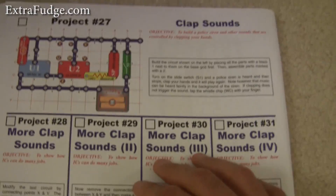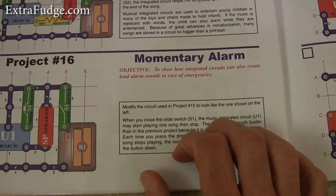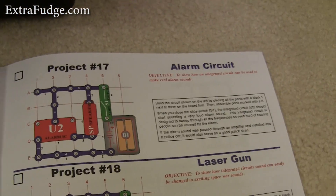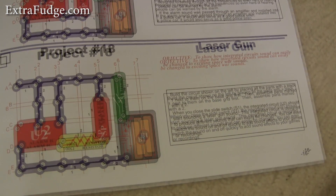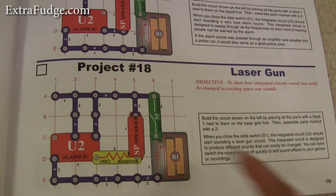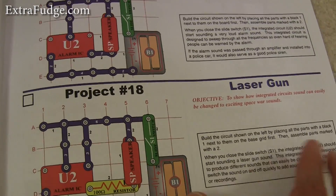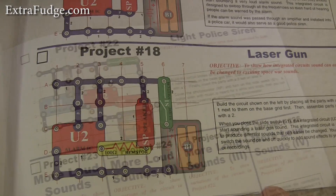There's a musical doorbell and a momentary alarm. Today we did the alarm circuit and a laser gun. It was really nice because I showed her what happens when you disconnect some lines, and what happens if you put a voltage divider somewhere — like here, we added a voltage divider.